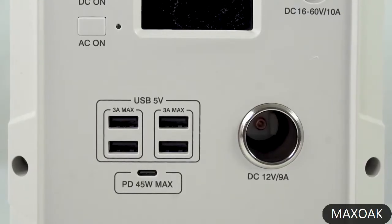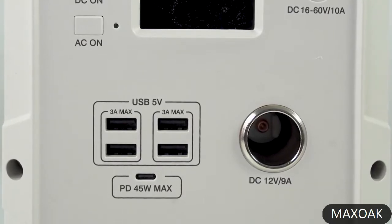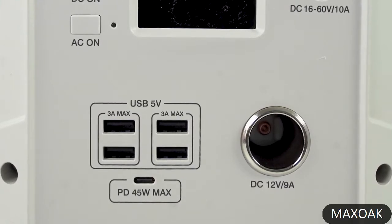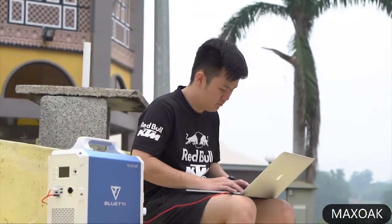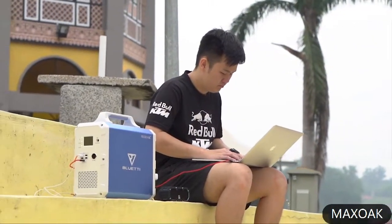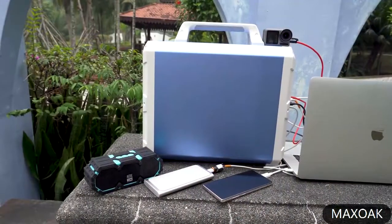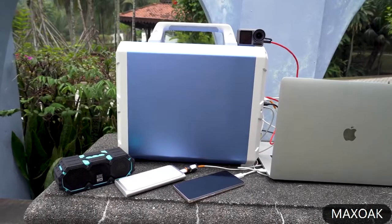There is also a cigarette lighter socket, USB ports, and a USB-C PD port with a maximum delivery output of up to 45 watts, which means you can power up your USB-C enabled laptops like MacBook Pro or Surface Book. Note that the USB ports do not have quick charge support, so you cannot charge your smartphone faster.